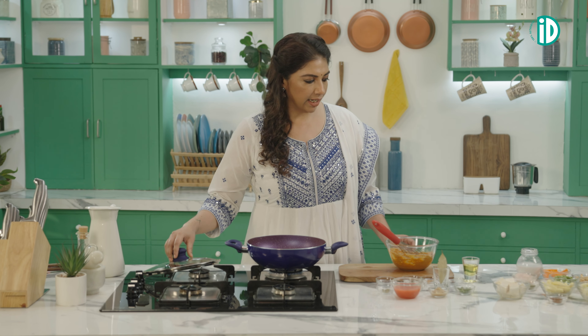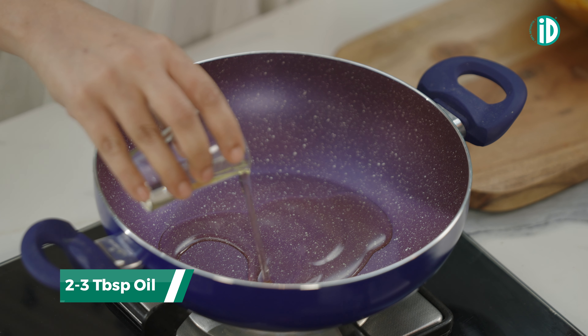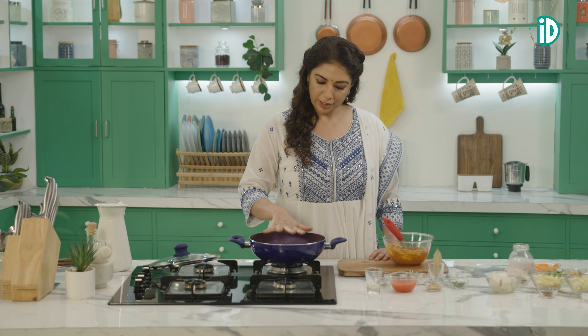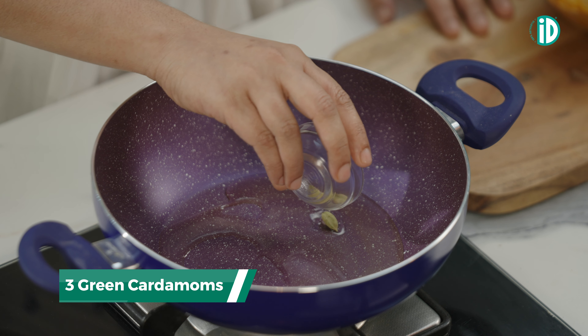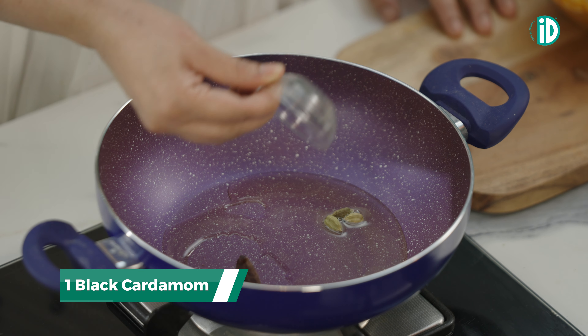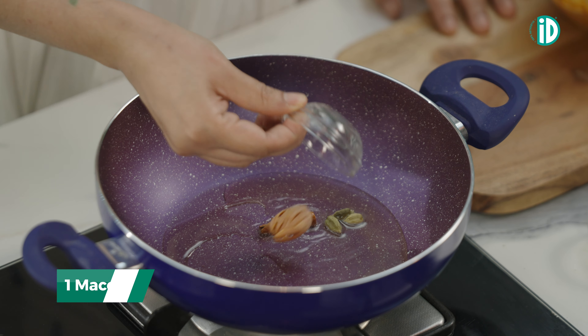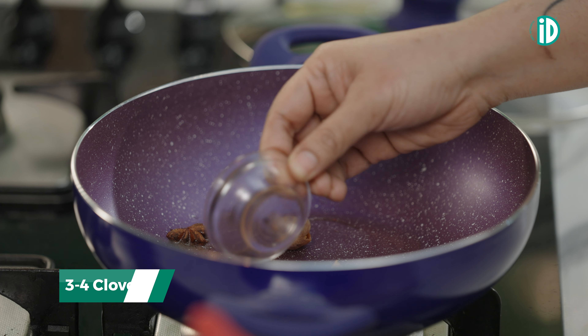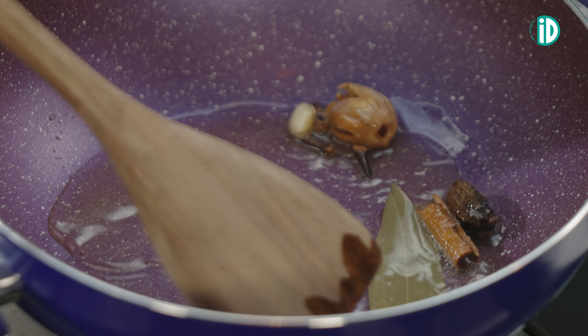In a heated kadai, add some oil and wait for it to heat up. Then start adding our whole spices: green cardamom, star anise, giant black cardamom, a cinnamon stick, a mace, some cloves, a bay leaf — and let's give it a good mix.